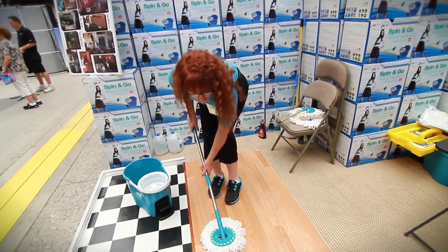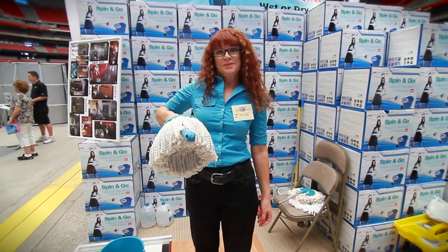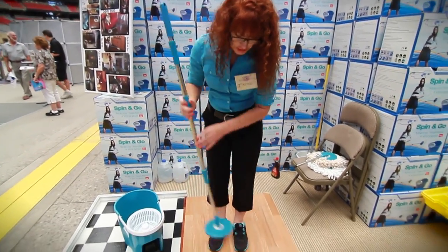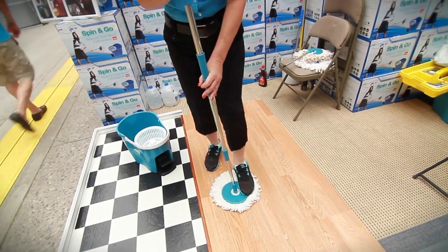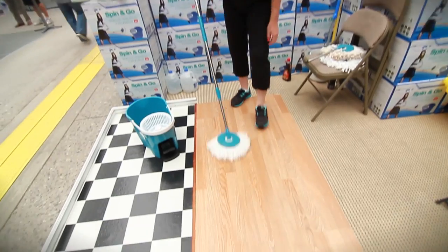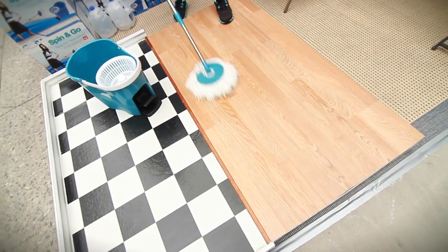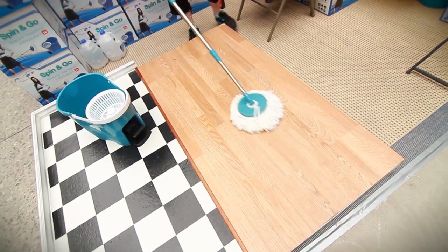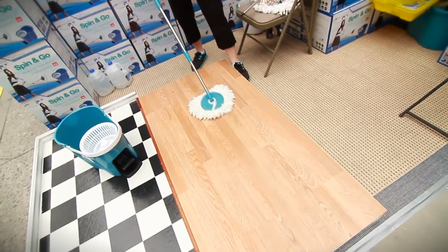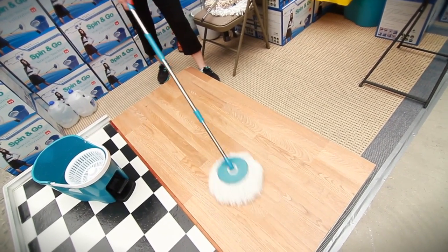It's a touchless mop — I'm not touching it. You pop the head into the washing machine, and it goes on real simple too. No touch — put it on with a little click and you're ready to go. Because of the 360 swivel of the head you can get all areas, and it's easy on the back — it takes half the effort of a regular mop.